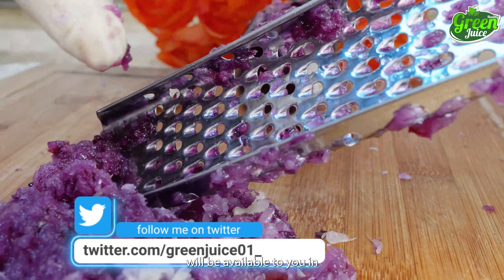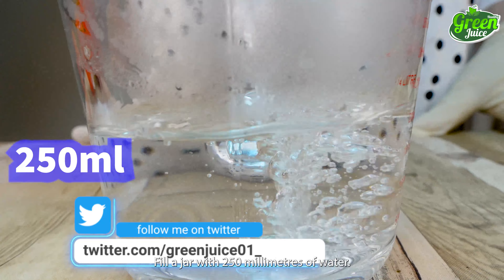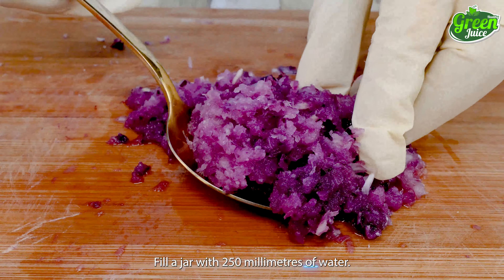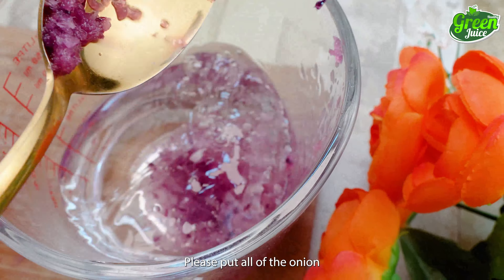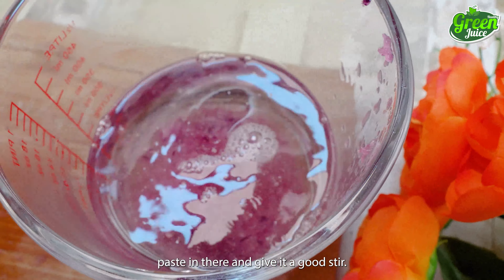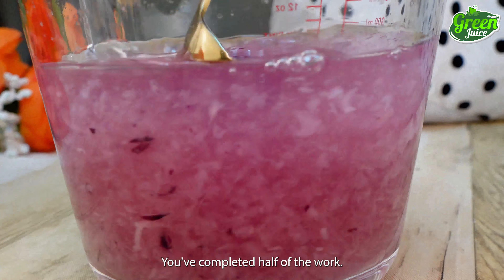Once finished, the onion will be available to you in paste form. Now fill a jar with 250 milliliters of water. You can adjust the amount of water to your liking. Please put all of the onion paste in there and give it a good stir. You've completed half of the work.